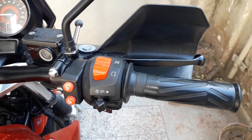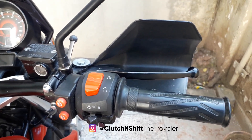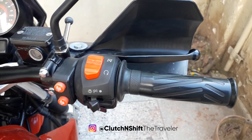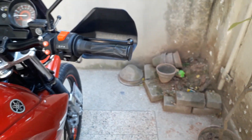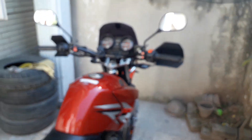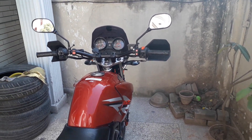A person asked me — they sent me a message on Instagram — asking about where I work. Let me show you a little bit. This is my garage where I work on my motorcycle, do it yourself projects, and create my videos here.